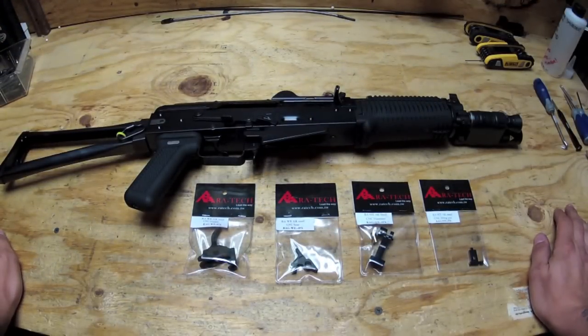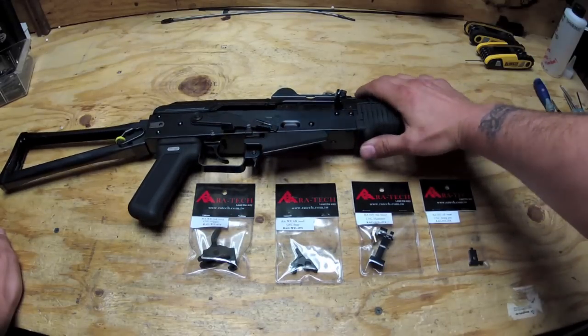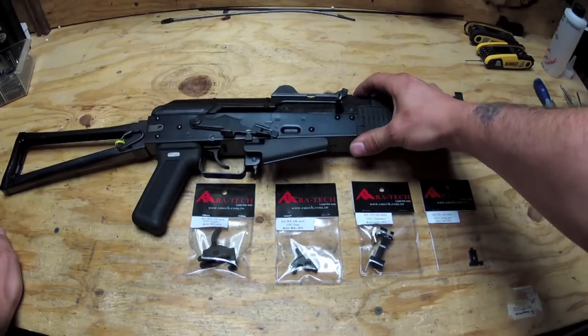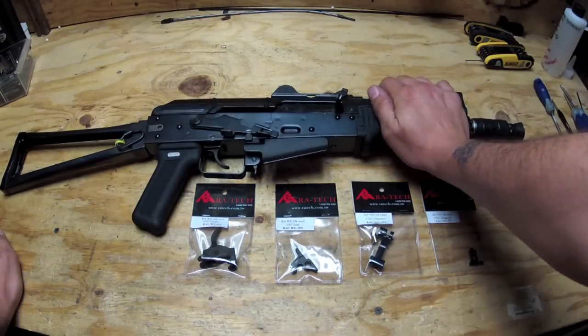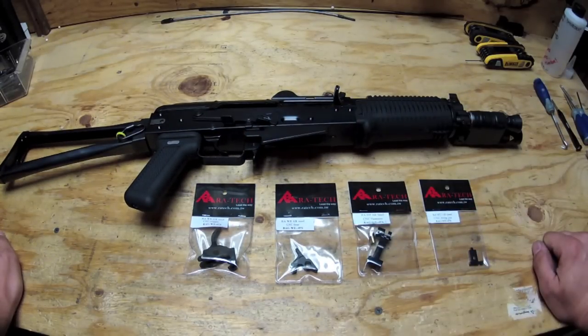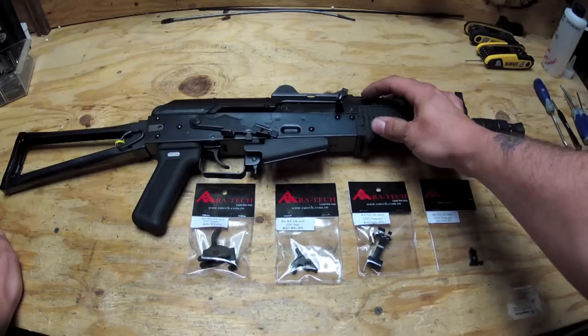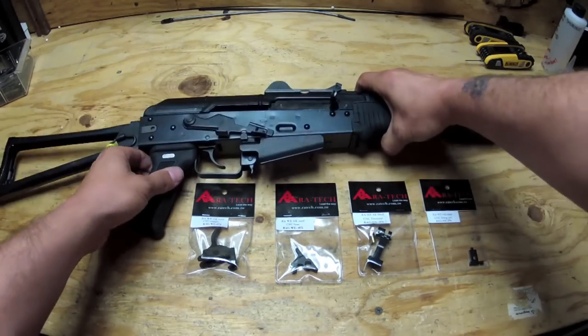Hi there YouTubers and fellow airsofters. Basically what we're going to be doing today is I have a friend's gun here. This is his AK - this one belongs to Hotwings Airsoft. He is on YouTube so you can go check out his channel. We're going to be installing RA Tech internals into his trigger box. So sit back and enjoy the video. First things first, we're going to have to take out the trigger box.